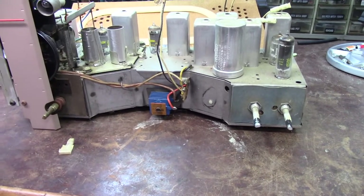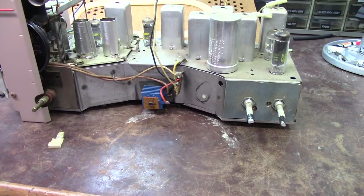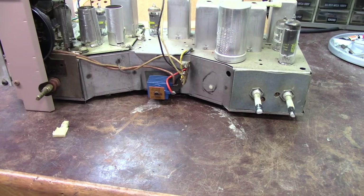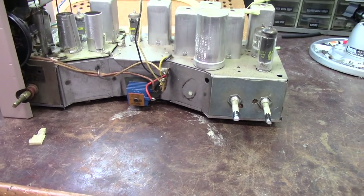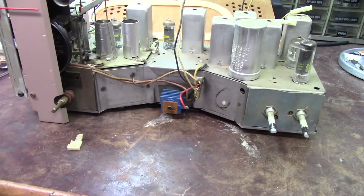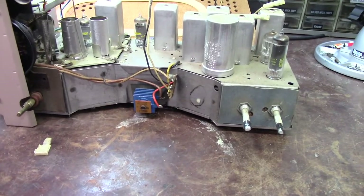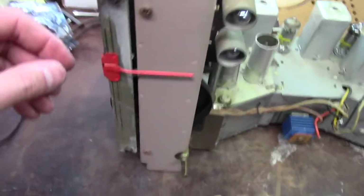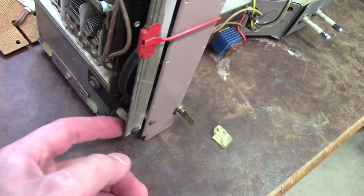It's got a selenium rectifier in it, and this is 1964 — I'd expect to see a silicon diode. That's a little bit surprising. That will come out; I don't leave selenium rectifiers in. They are nothing but trouble, and especially since this is not going into my collection. For somebody who doesn't know how to work on this stuff, it's important that I change it.